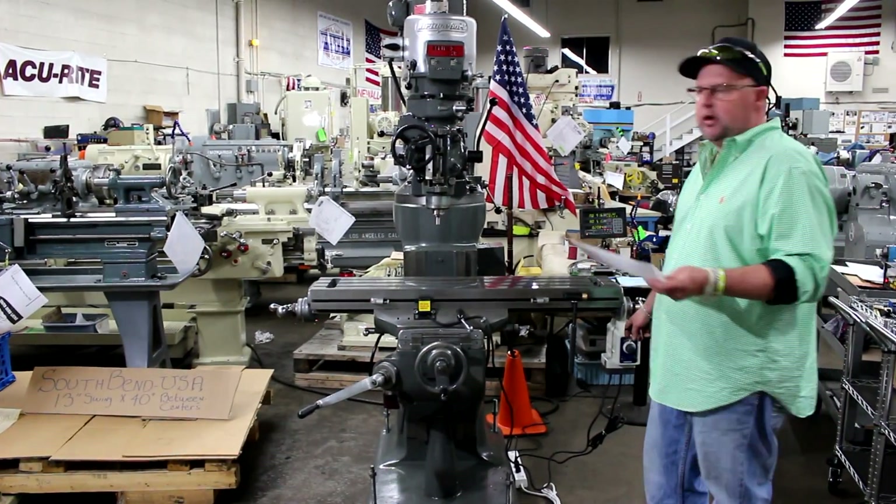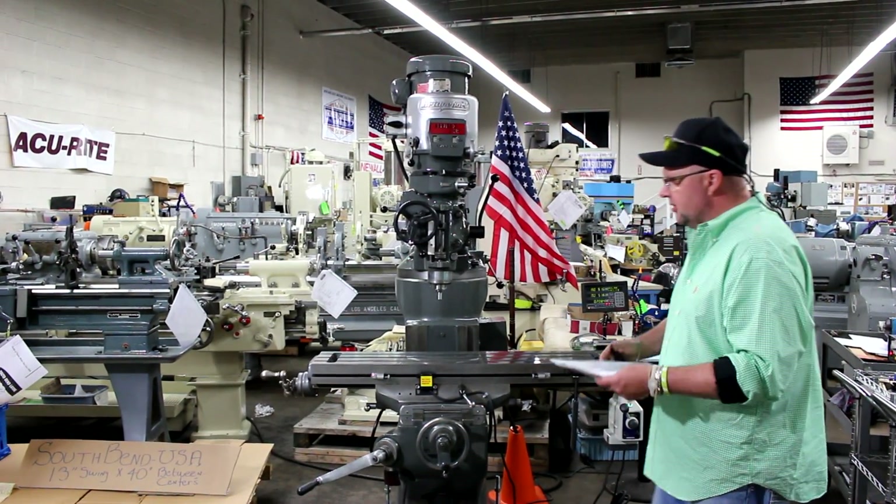With that being said, we're going to go ahead and run the machine for you, take it through its paces, and do a full inspection.